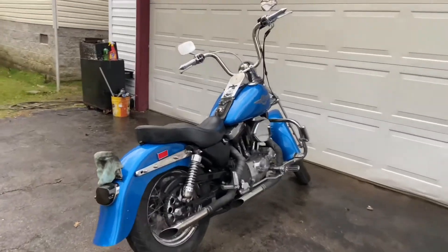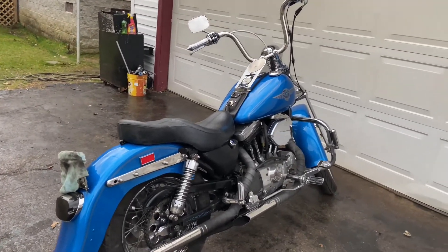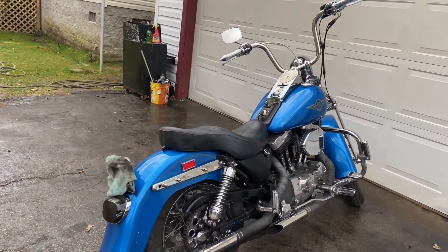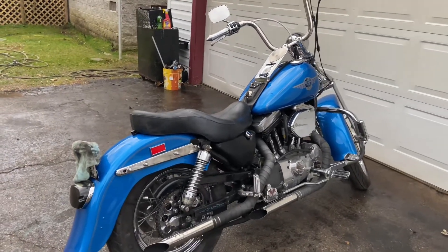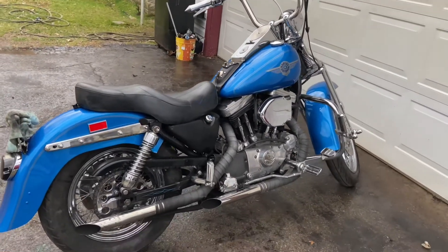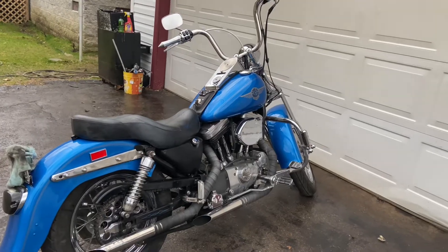Normally I do a weekly update on the mini truck stuff, but I didn't really get anything done this week, so I figured I'd do a walk around on this bike — kind of a filler video. This is my 86 Sportster, it's an XLH 1100. It was a bobber when I first got it, and this is the image of how it looked when I first got it.